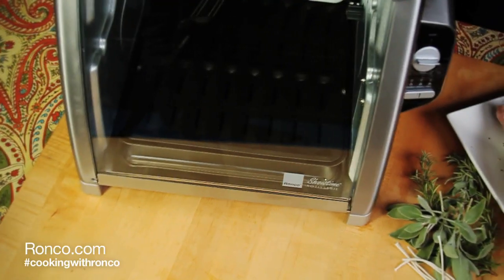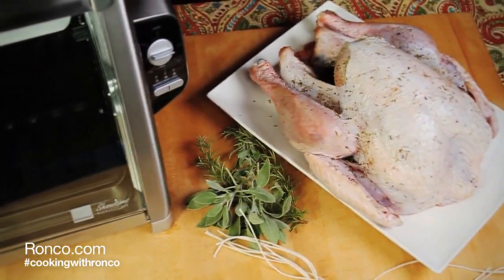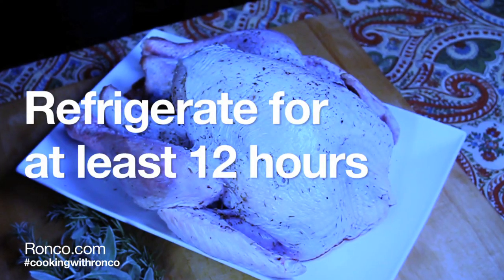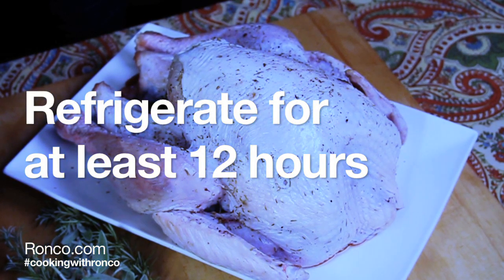The Ronco Rotisserie Turkey. For this recipe we brined our 13 pound turkey with kosher salt, black pepper, dried thyme and rosemary. Then let it sit refrigerated for at least 12 hours.